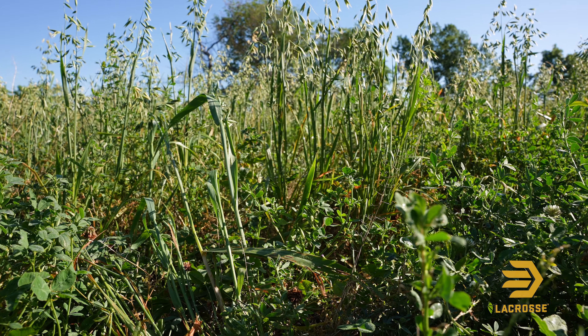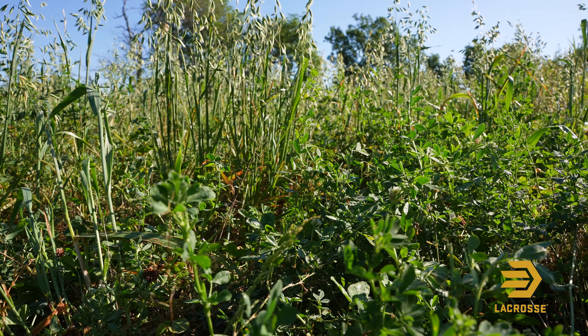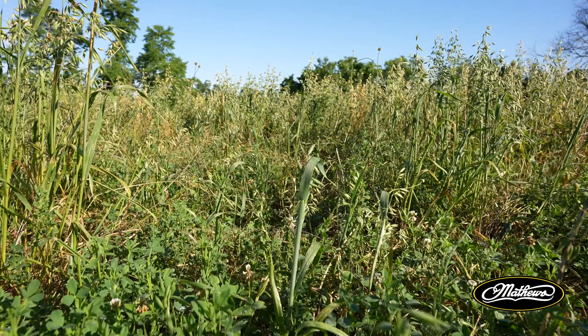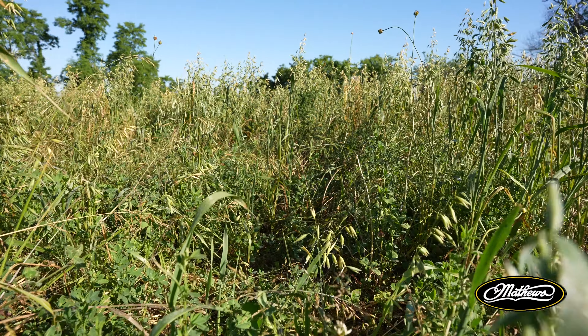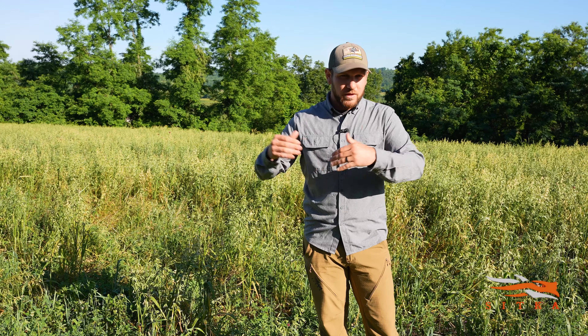One of the other secrets as this stand continues to get older — happening within the soil — is that these legumes, the alfalfa, red clover, and white clover, are producing their own nitrogen. So we have a buildup of nitrogen into this plot with them being legumes.